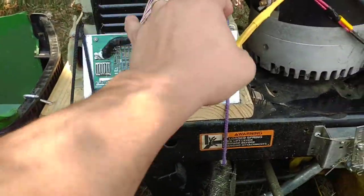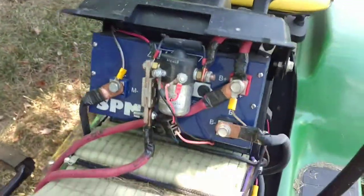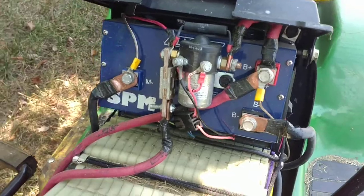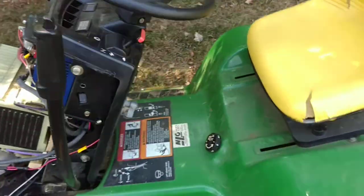I believe it's all hooked up and ready to go. We're still using the same golf cart controller here, 48-volt. It's been running great — I actually just mowed my lawn with it, that's why it's a bit dirty.